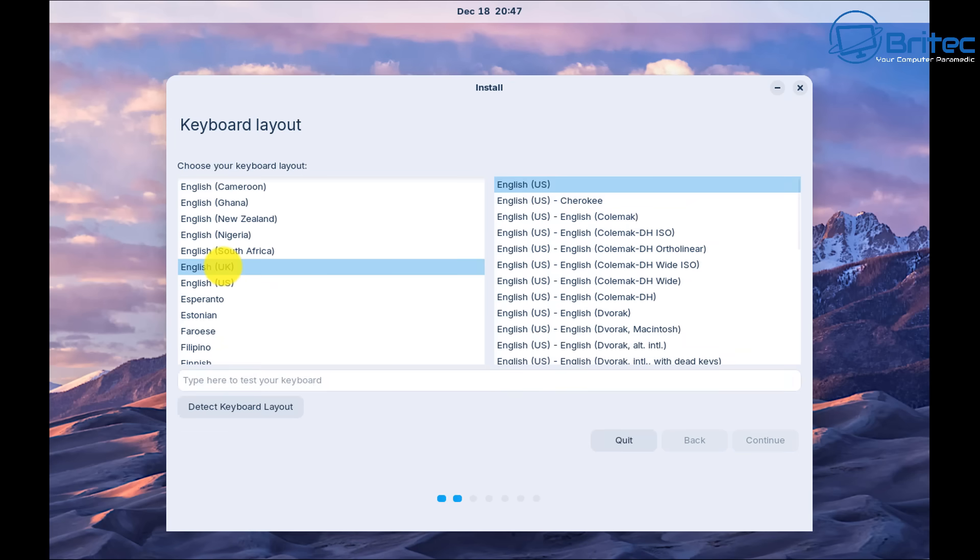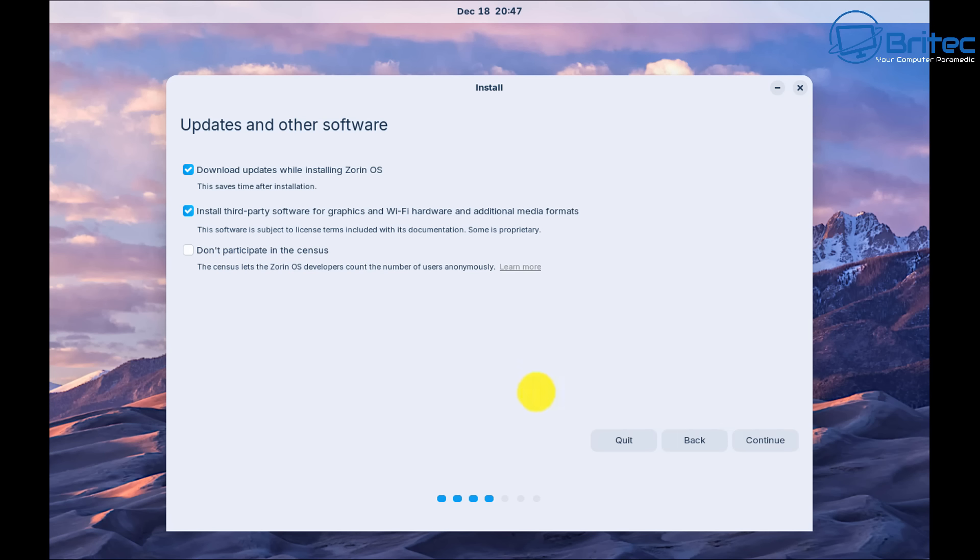We're going to install Zorin OS. Choose your language — we're going to choose English UK — leave the top two options check-marked, and click Continue.